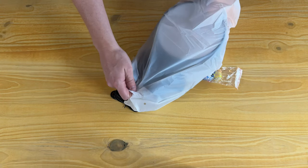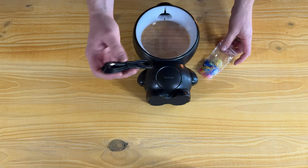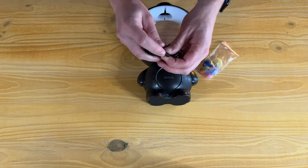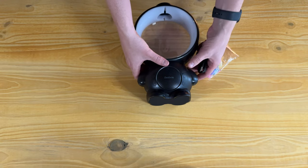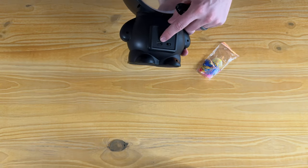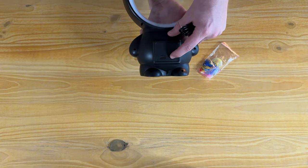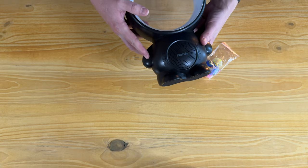Here is the actual lamp. It has a USB-C to USB plug, and it doesn't come with a power block, but these days you probably already have one. The USB-C port is on the back, and the on/off button is right there on the back as well.